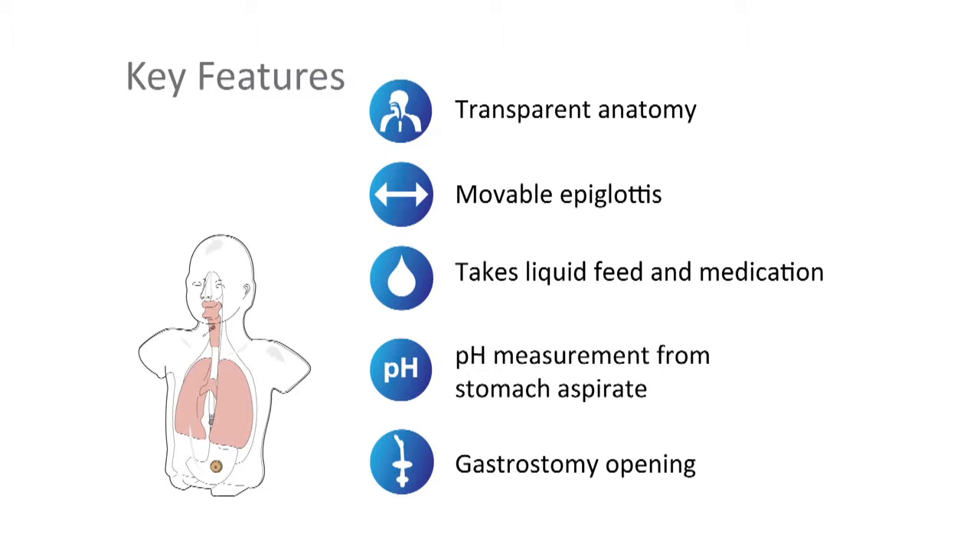This simple-to-use simulator helps identify the stages of placement, ensuring that the nasogastric device is passed safely and correctly.